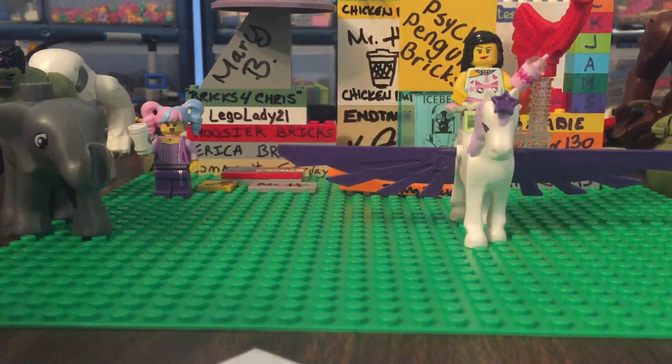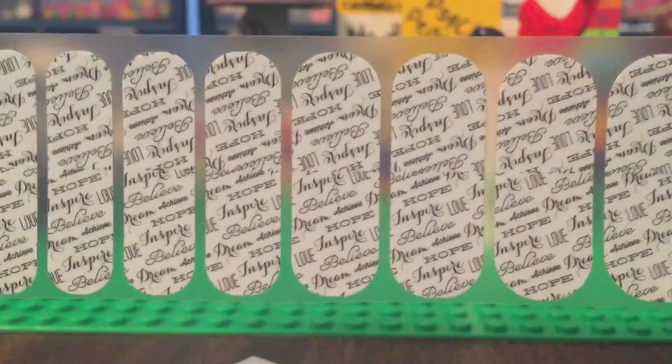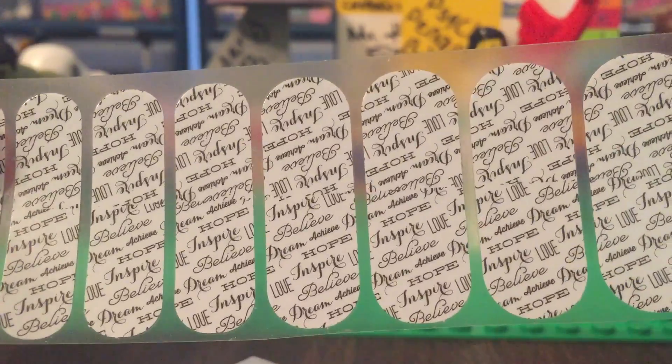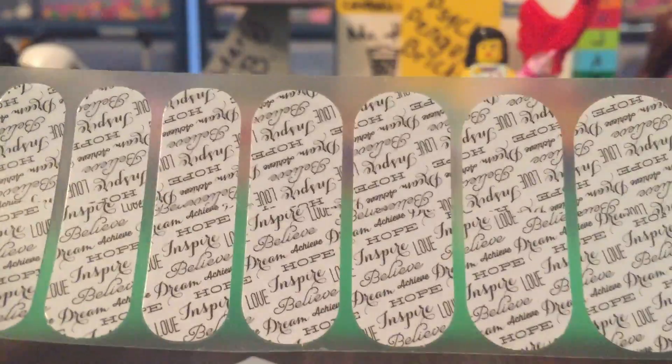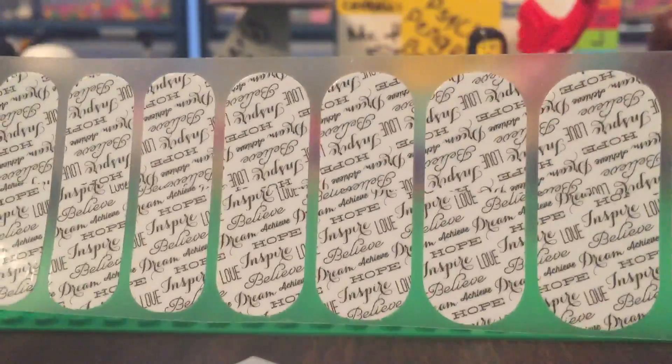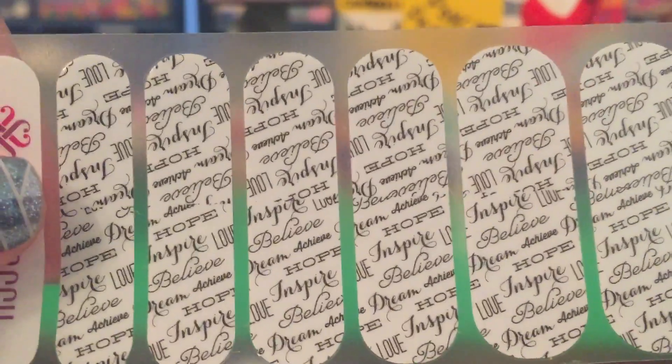So in here, we have one of my favorite wraps — Word to the Wise. I had this wrap when I first started playing with Jamberry, and then it retired, and I used all of mine, so I traded some wraps that I didn't really care for for half a sheet of Word to the Wise. It's just got some great words. I am quite a word person. I love reading, and writing, and things like that.